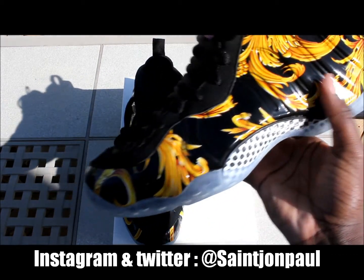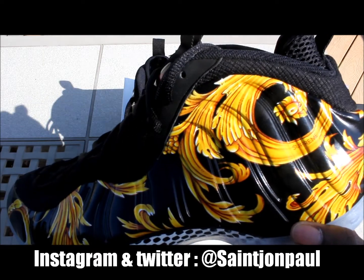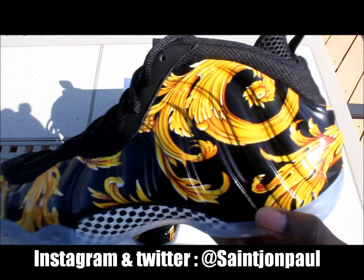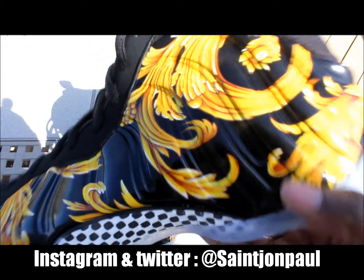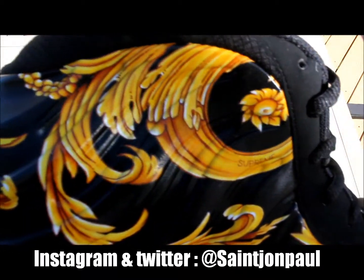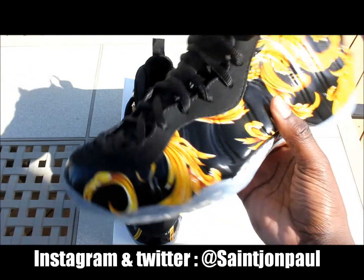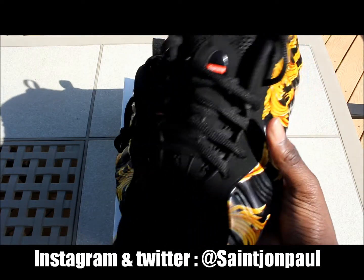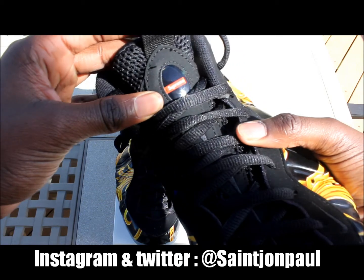The upper is dominated by gold, like a Versace-style print — that's what I'm going to call it, because someone told me the technical name for the print but I forgot. It says Supreme in black on the print on both sides of the shoe. Let me put the shoe around real quick so you can see it. Other than that, without the print it'd just be a black foam, so there's not really much to say about it. It has the Supreme red box logo on the tongue.